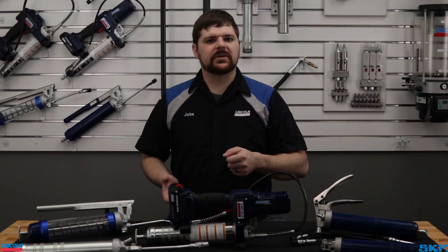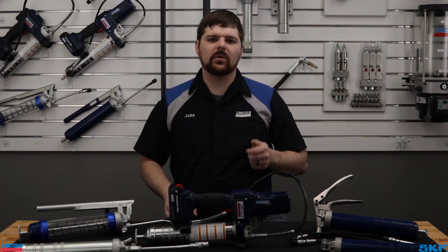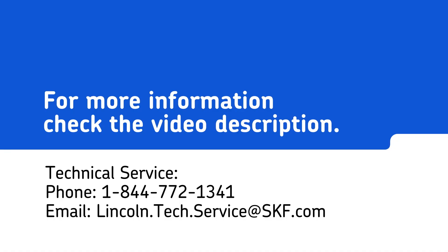If you have any questions about the topic shown today, please contact our technical support staff or local area representative for assistance. Thank you for watching and we'll see you next time.